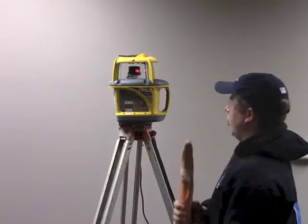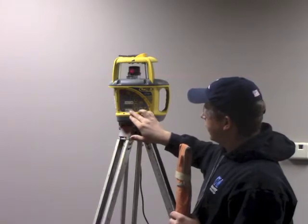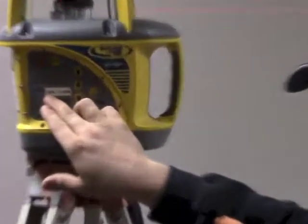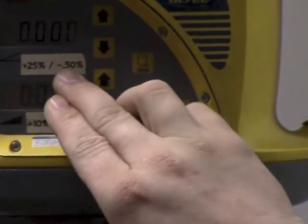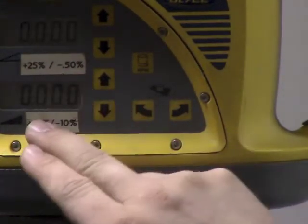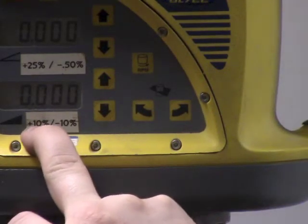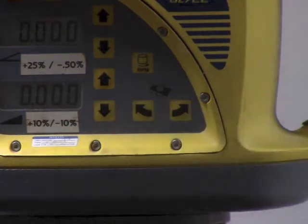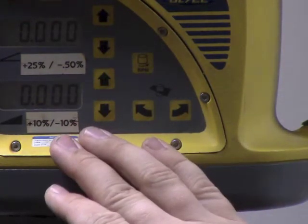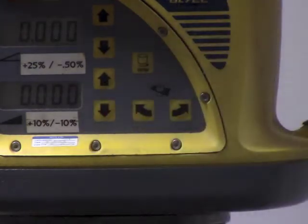It's important to note that the values of each screen vary. The top screen can go all the way up to positive 25 and down to a negative grade of 0.50 percent. The bottom screen here can go from positive 10 percent to a negative 10 percent. So you need to take care when you set it up — if you're doing a really high percentage of grade, you need to be using this axis.